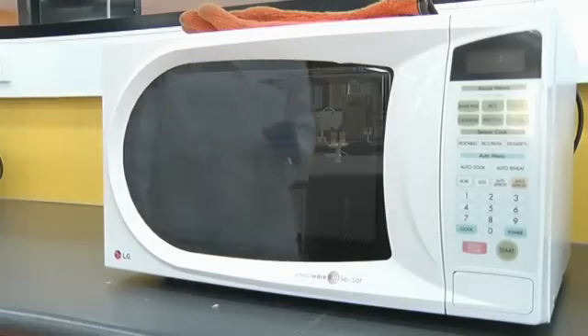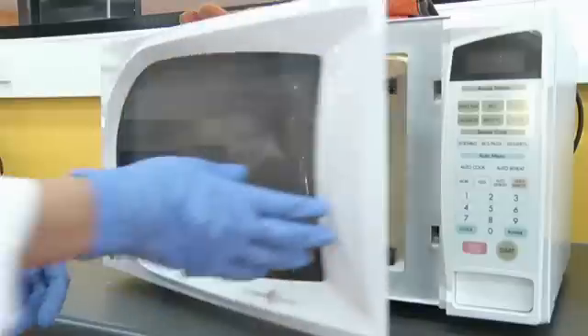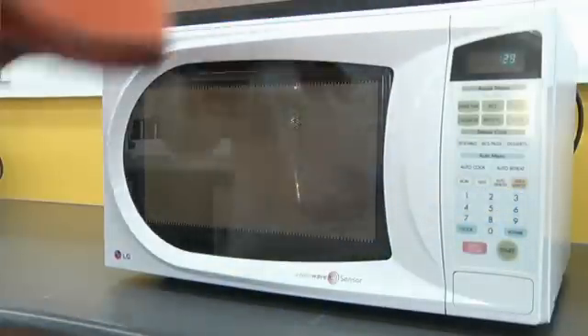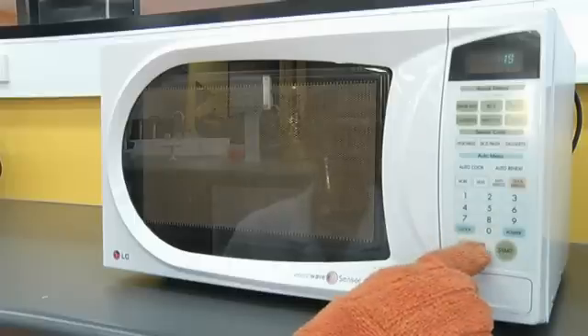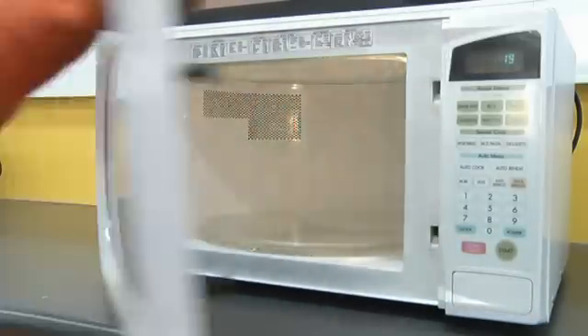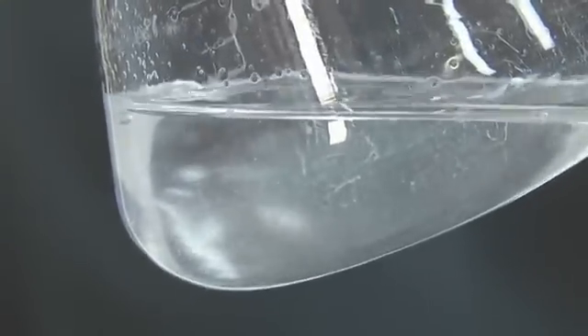Microwave the flask on high for 30 seconds. Keep a close eye on the flask to ensure it does not over boil. Periodically stop the microwave and, while wearing heat proof gloves, swirl the flask. Initially the agarose granules will appear as small translucent lenses. Keep microwaving and periodically swirling until these disappear and the agarose is clear.